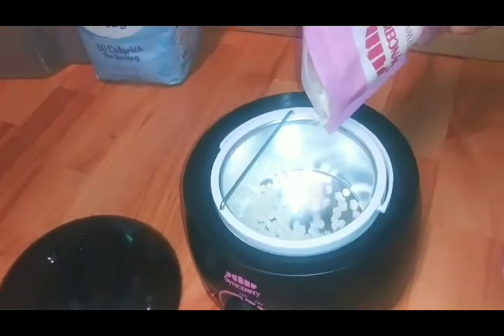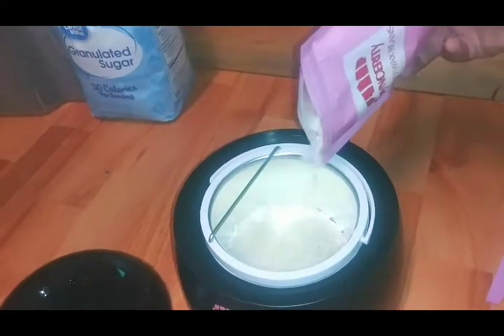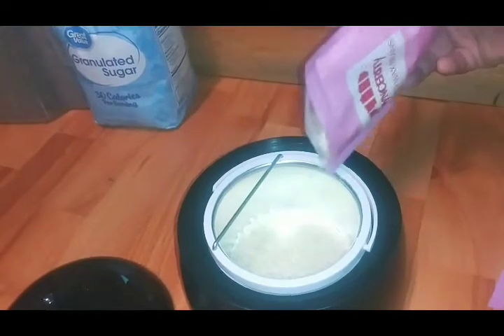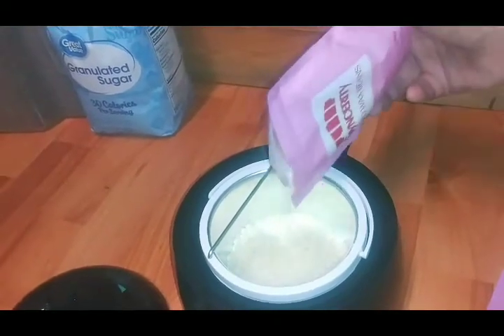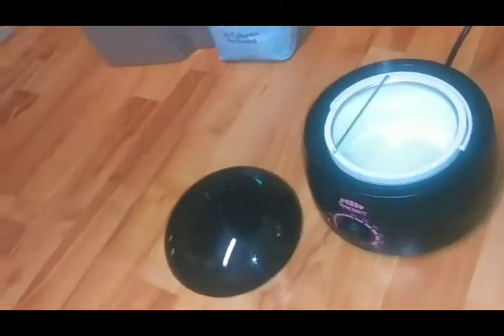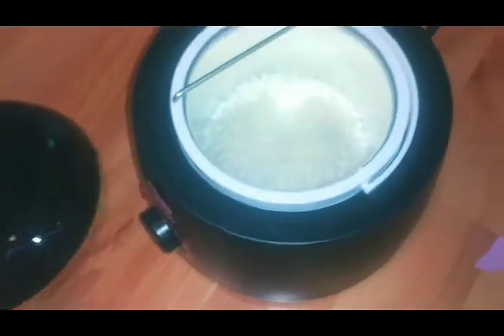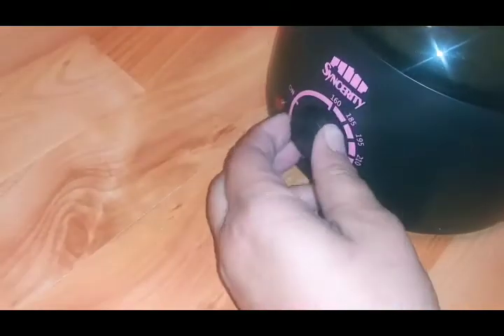Just to show you guys how this works, I'm not going to use the entire bag - I'm going to use a small amount. We're just going to cover the bottom of the pot for now and save the rest of the bag. I love the way the beads look - so soft. Got the wax beads in, put your lid on, and we're going to turn the temperature up.